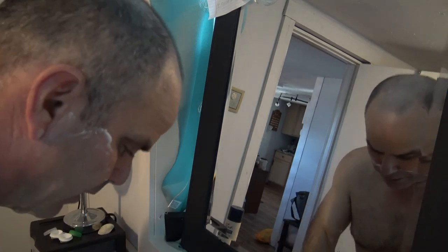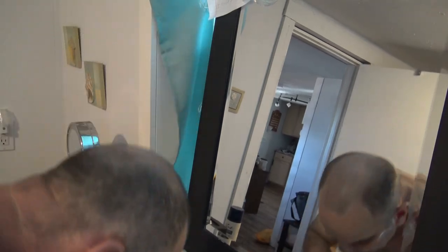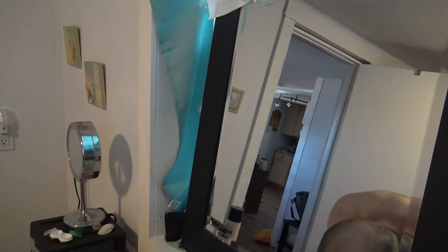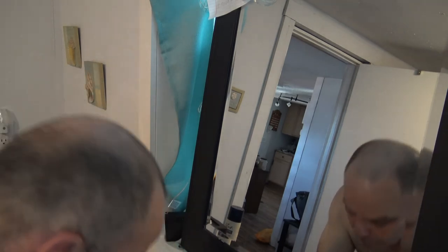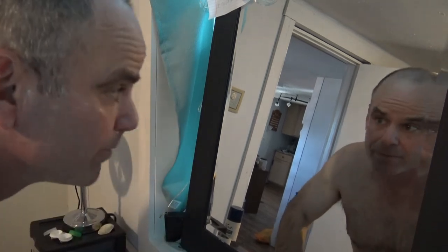There you go, all done. Just have to rinse off to show you how smooth my skin is. You just can't beat that as far as a quick, comfortable shave. That's why I think it's the best razor I've used so far.